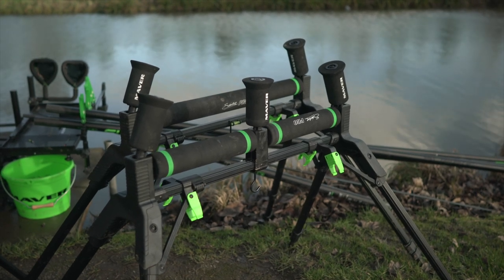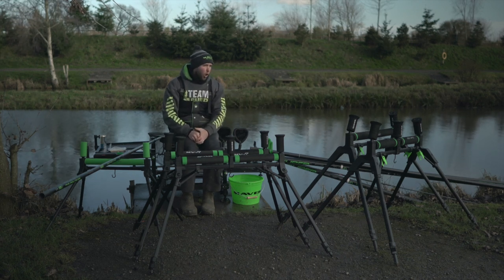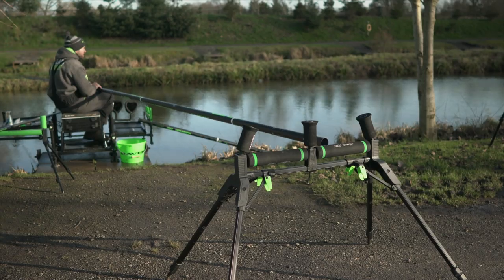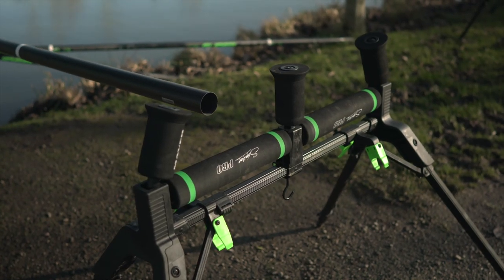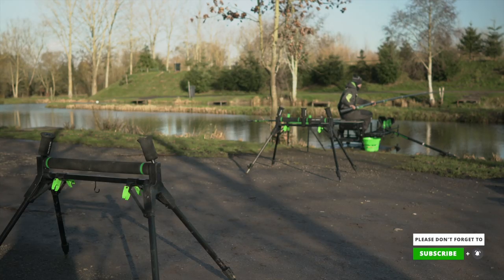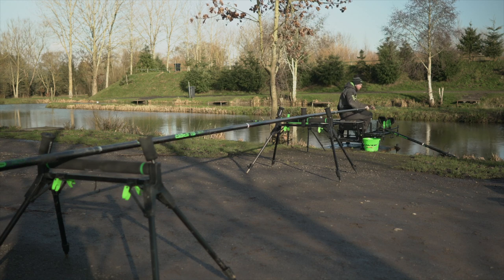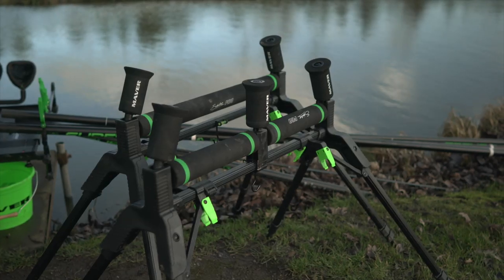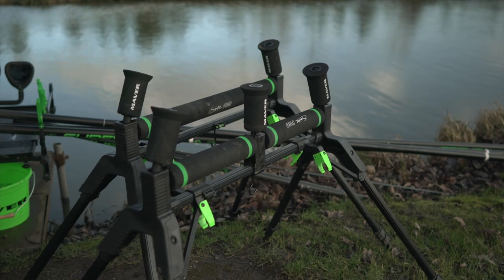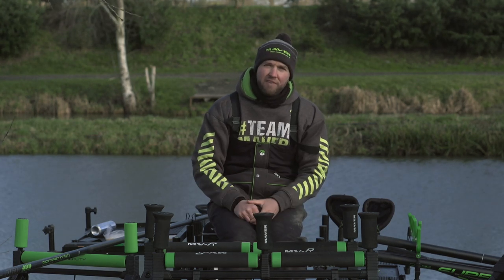The last one in the range is the top dog — the MAVA Signature Pro roller, the one I like to use most. It's a fantastic construction: ultra strong, really thick EVA, with weight hooks to weigh it down in the worst conditions and triple-extending legs that go up to nearly six feet, great for tricky banks on natural venues. Like the MVR, it comes in twin bed and flat bed versions. That's three pole rollers covering all price points and all situations, making pole fishing very easy.